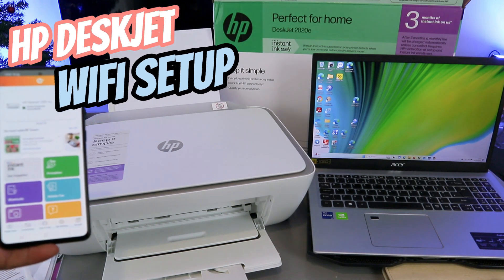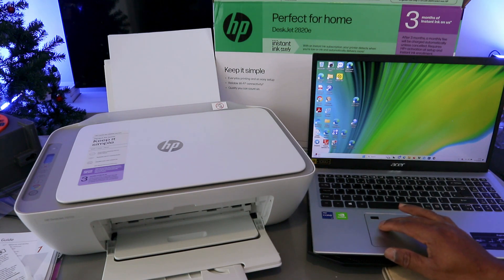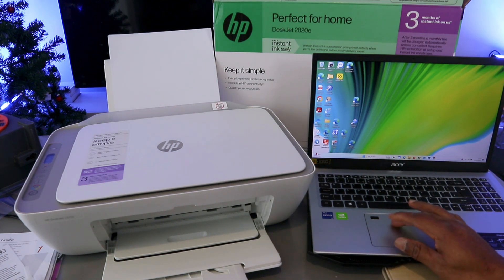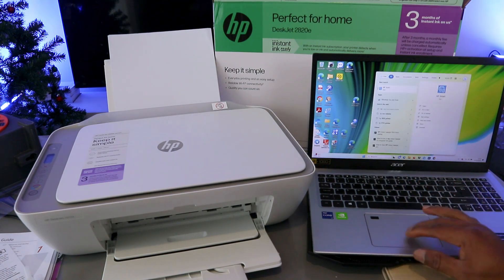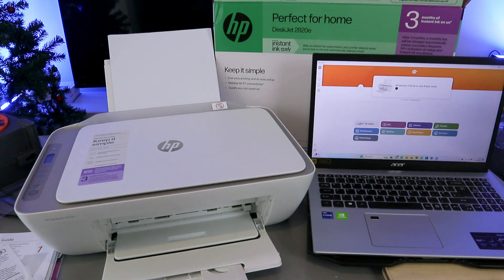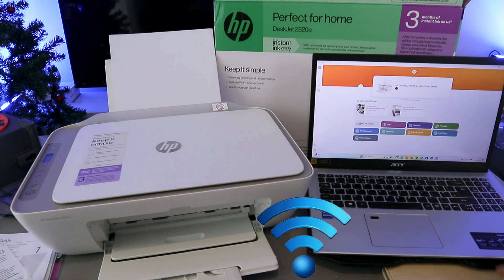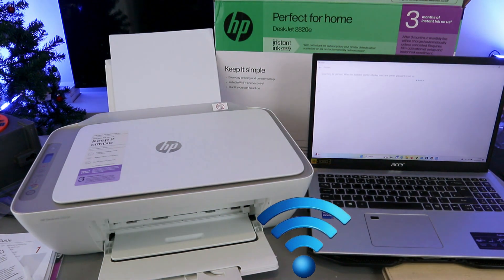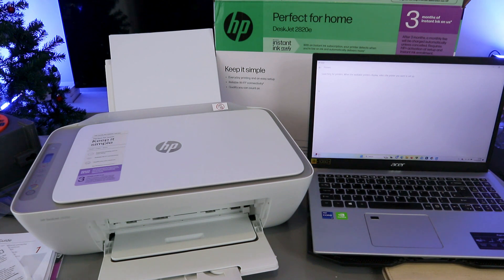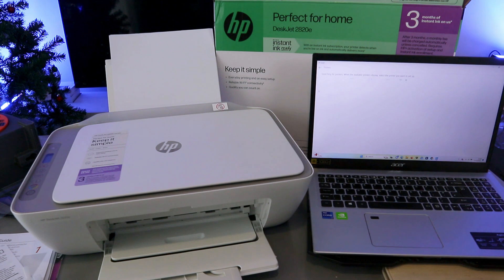This printer is the HP DeskJet 2820. To add it to your laptop, go to the Microsoft Store and type HP Smart App — download it on your laptop. HP Smart App is downloaded on my laptop and it's getting ready. To add this printer, select the plus sign on the side, then select Add. Once you select Add, it will start looking for available printers — searching for printers.